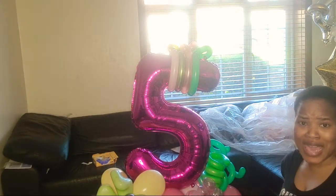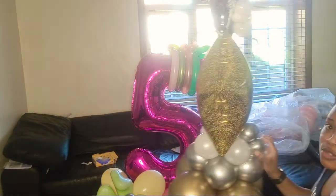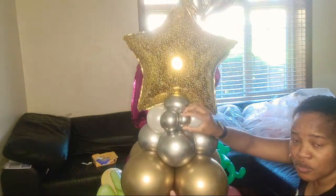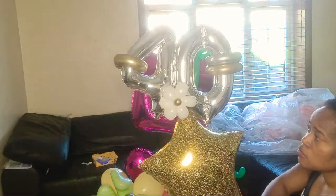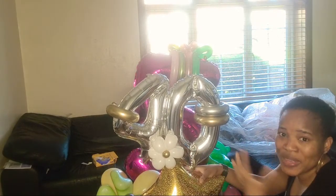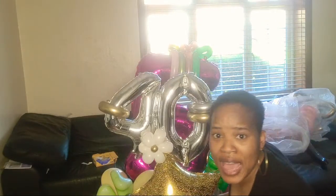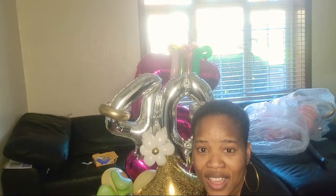I created this for a friend and I'm going to be adding some helium balloons to the top. In the design I sent to her, it didn't have this, but I thought let me add a bit of me to it — I did a small flower and added it just to give it that extra touch.